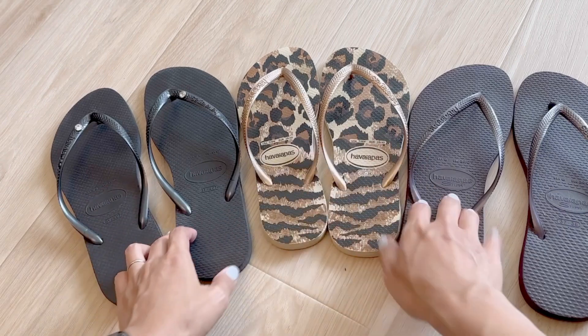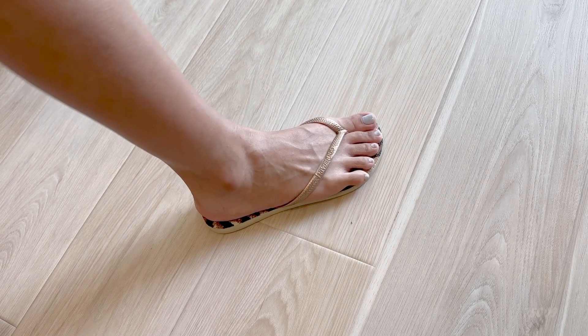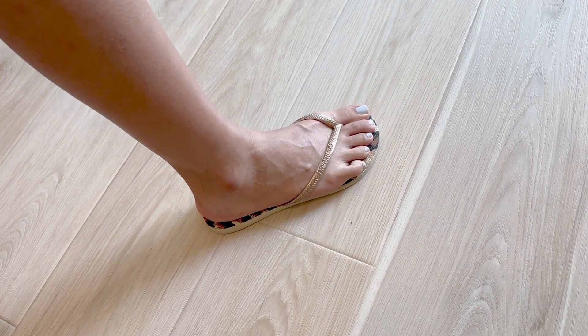The difference between this one is it has an authentic Swarovski crystal on the top. I normally wear a US size 7 and this size 7 to 8 is a tight fit but still comfortable.